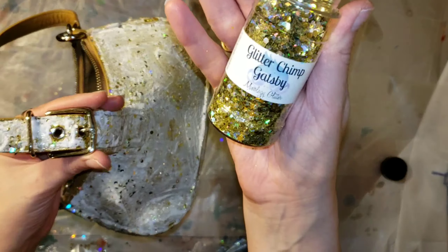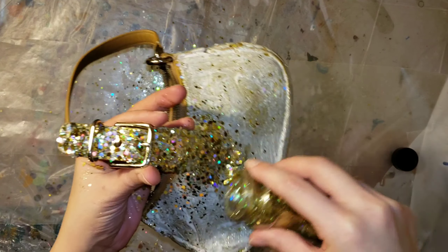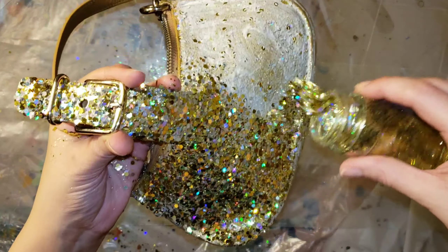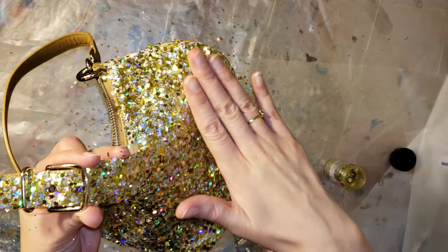I have everything all nicely coated. I'm going to go in with my second coat of glitter, let it dry for 24 hours again, place it over that red cup, and then we'll be ready to seal it.